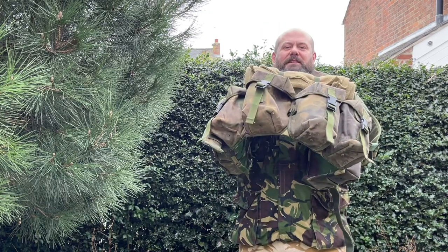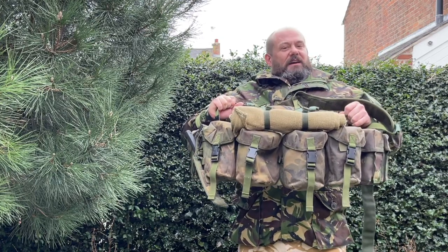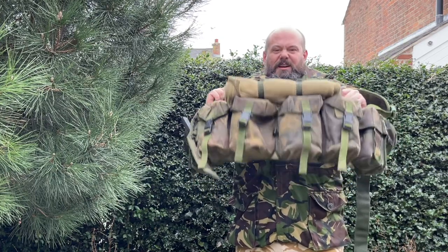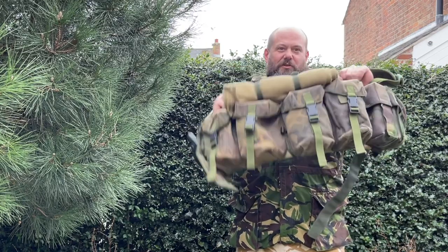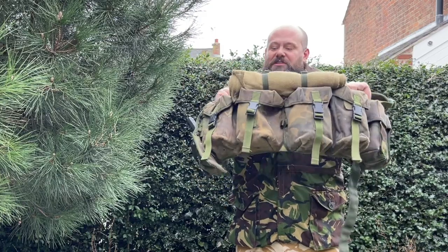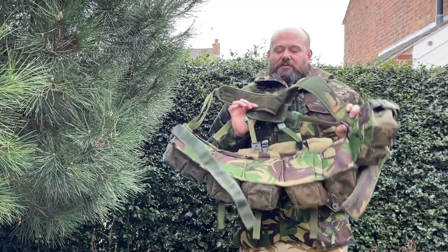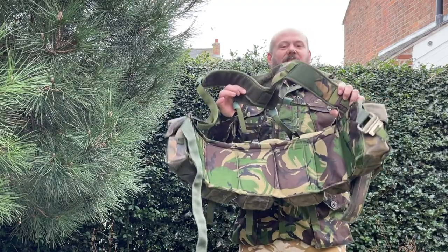If you want a bit more load-carrying capability, you might want to consider webbing rather than a chest rig. This one is a custom set I picked up from an army surplus store for under 30 quid — an absolute bargain. All the pouches are sewn onto a common padded belt to make it really comfortable to wear.